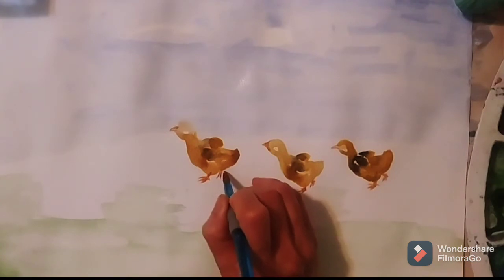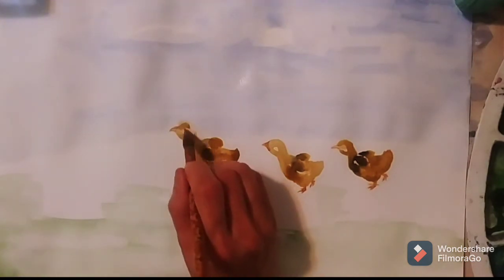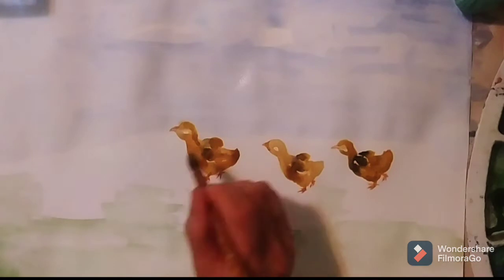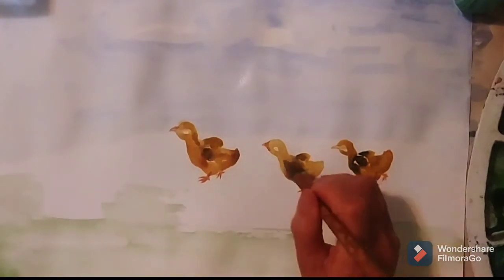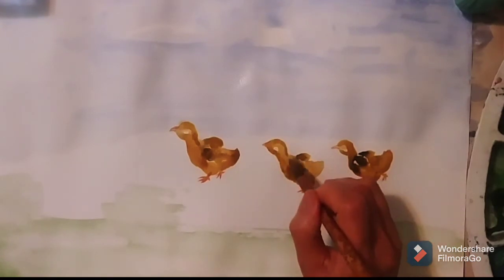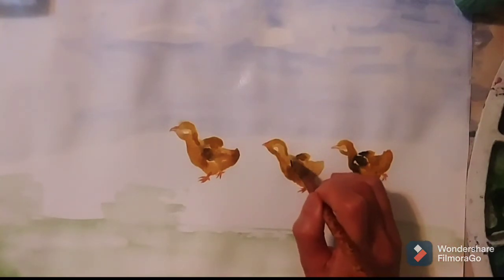I think the color for the chick feet is too bright, so now I'm just fixing it to make it look better.